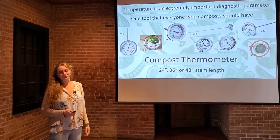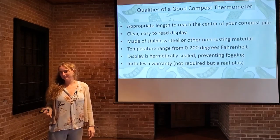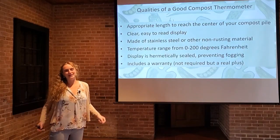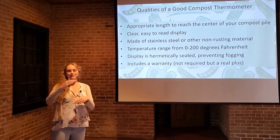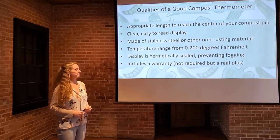It's a good investment to make if you're a gardener. Some qualities of a good compost thermometer — all compost thermometers are not created equally. First, appropriate length to reach the center of your compost pile. If you have a giant pile taller than me, you might need something with a four-foot stem. If you have just a small pile like a home gardener would have, maybe that 8 to 12 inch stem would be right for you. You want to get down into the center of the pile and take your reading from there.